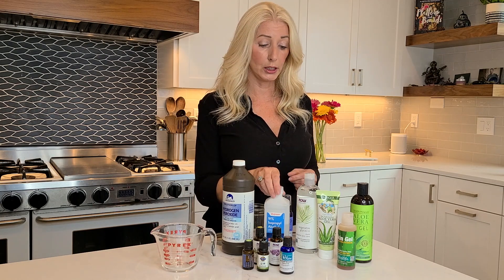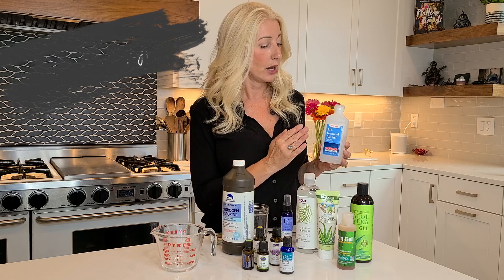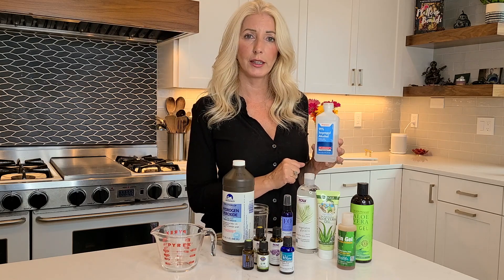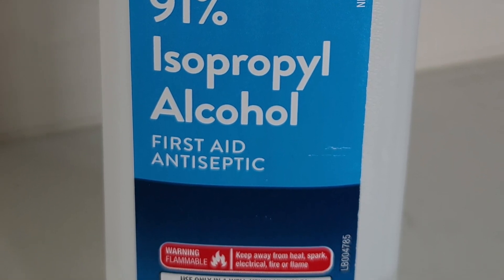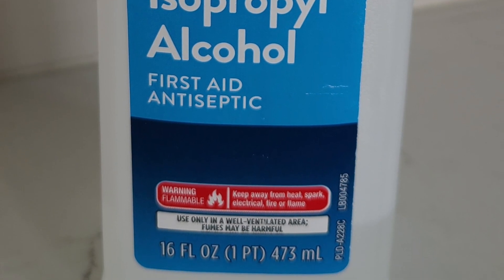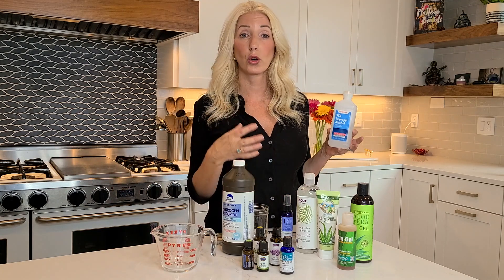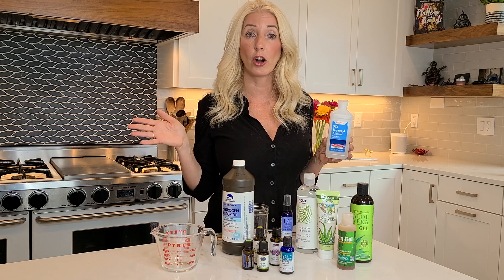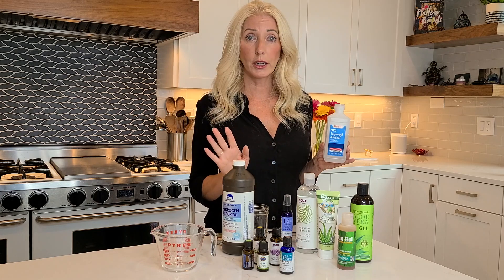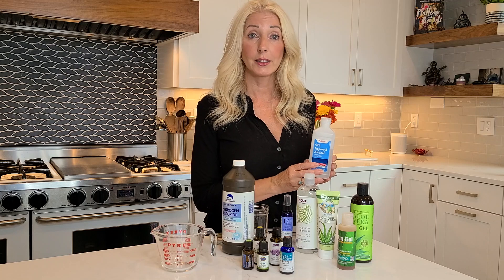The CDC recommends that you use 91% isopropyl alcohol to make your hand sanitizer. There are some alcohols with lower percentages out there, but you want to make sure you get 91% isopropyl alcohol — it's medical grade and it says first aid antiseptic on the bottle. You can also make hand sanitizer with ethanol alcohol, but you need to buy Everclear or something very strong. You cannot just use vodka or the liquors in your liquor cabinet. Today we're going to make it with isopropyl alcohol.